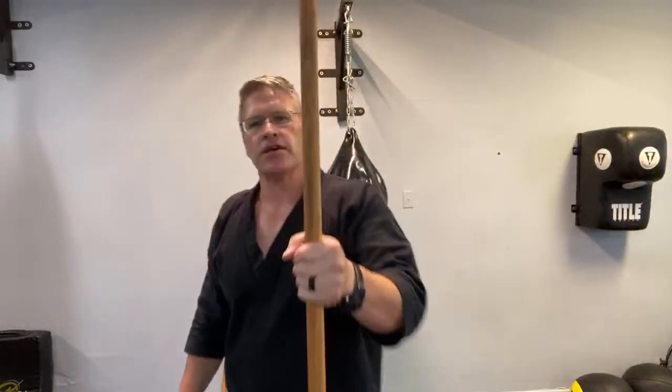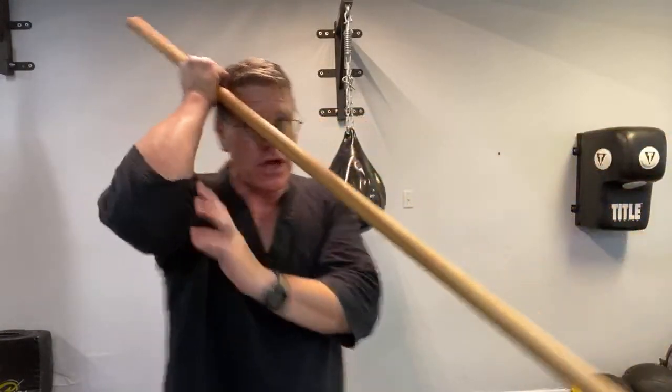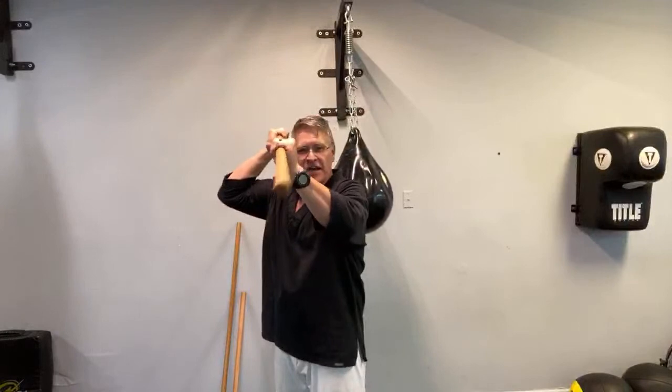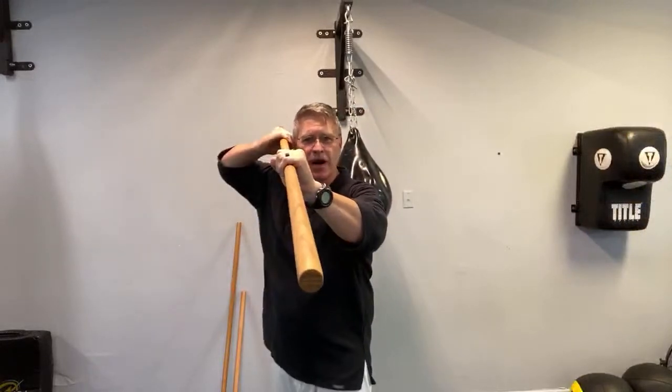Keep that elbow down — not flared out like you see in movies. If the elbow is too far out it shifts all the weight onto the back of the shoulder, which is just not strong. Keep it down and close: it's very strong, you can move with it, your whole shoulder is protected, and your whole body can follow through. You'll be able to defend yourself much better.